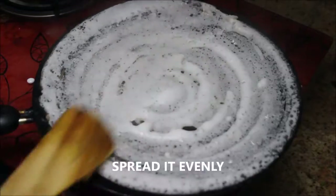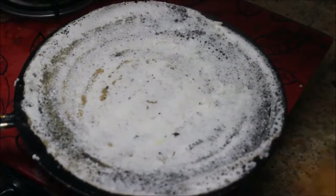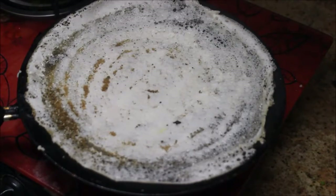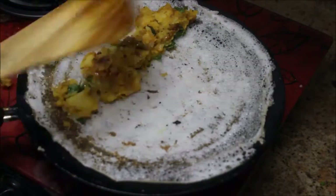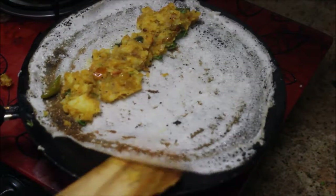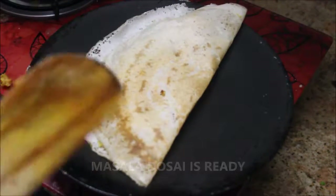Using the spatula, spread the batter evenly. Make sure to keep the flame on medium high. With the help of the spatula, just take out the corners. After they turn brown, add the potato masala and spread it evenly.